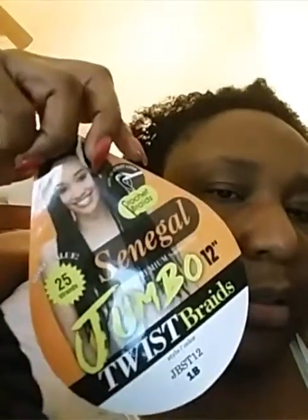I went to another beauty supply store in my area and they had the Vivica A. Fox single jumbo twist braid in 12 inch. That's what it looks like. There are about 25 strands per pack. I bought six and, thank goodness, my local beauty supply had them on sale for $4.99 a pack for the 12-inch.